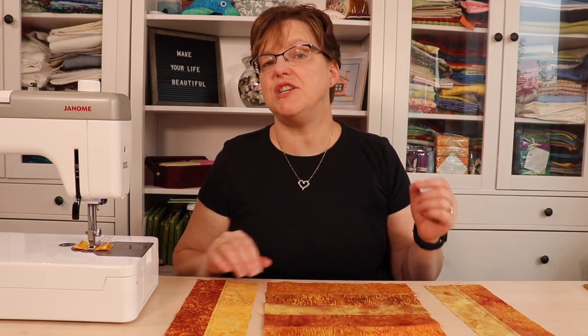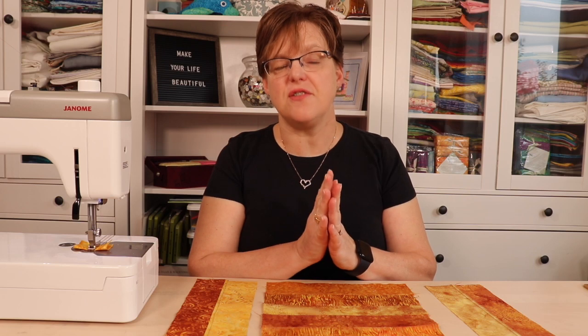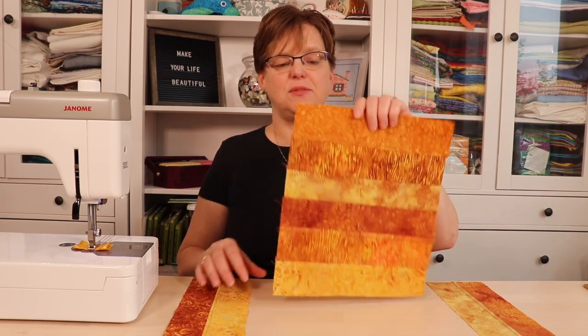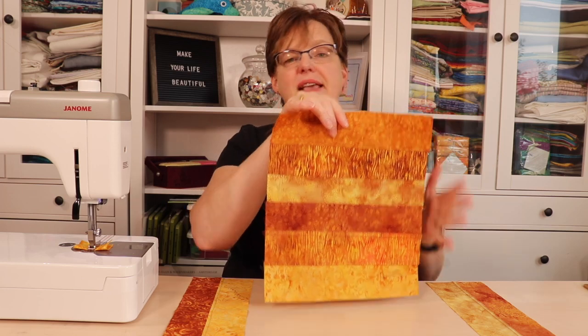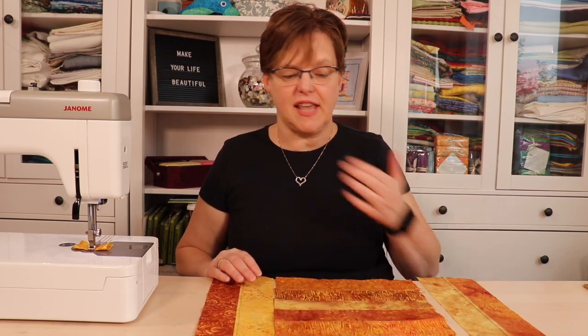If you are stitching with fabric that does have a clear right and wrong side, the same thing applies — pick either right sides together or wrong sides together, stitch them all the same way, and then your fabric will end up all on the same side. Once you've done your stitching, the middle piece may need a trim on the sides to make a straight line, and then we're just going to sew the edge pieces on in the same way.